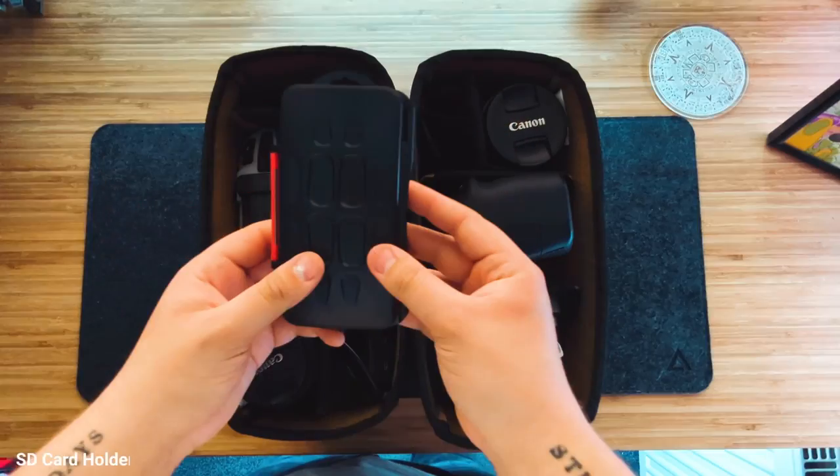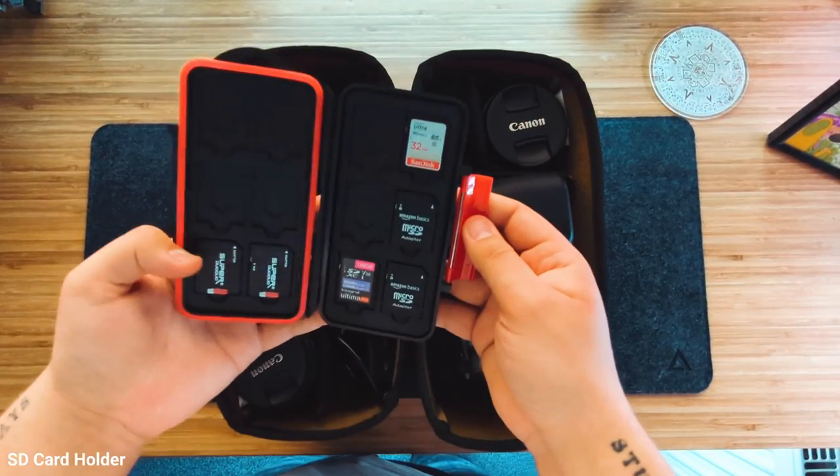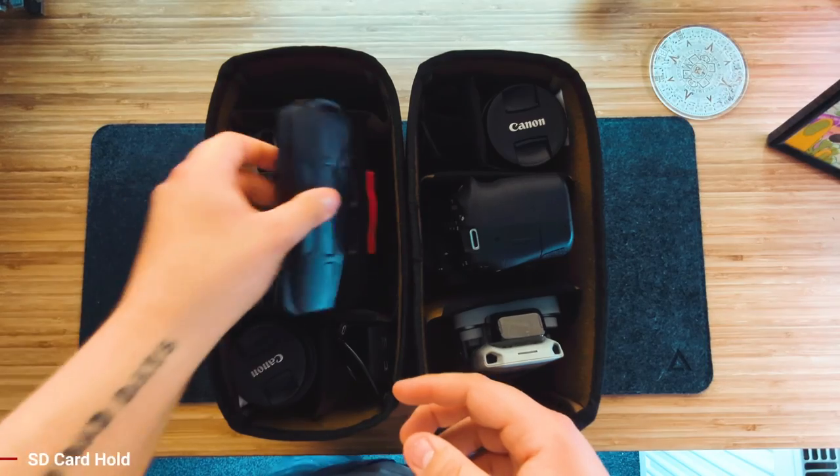Next thing in my bag is just an SD card holder — it clips open and you have your SD cards on the inside. At the moment I use Amazon Basics SD cards; I've got three that are 256GB because that's all I really need. I'm not one of these travelling photographers or videographers filming constantly — I make a few vlogs a year, so those Amazon Basics SD cards are perfect for my needs.